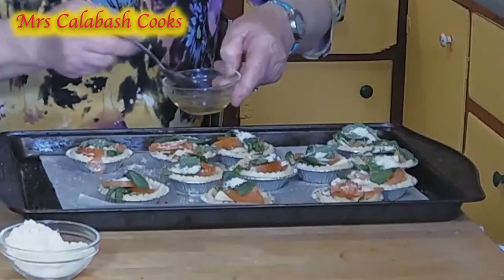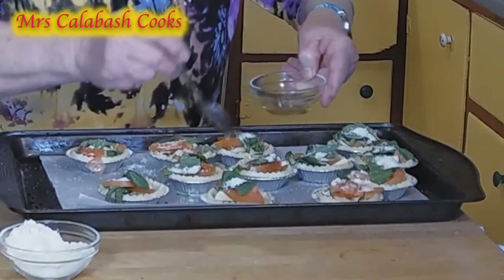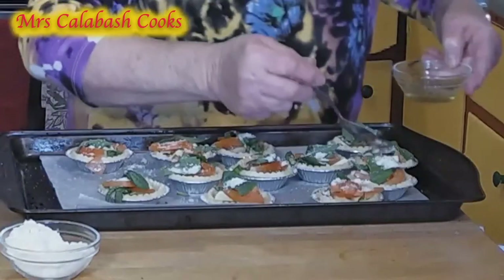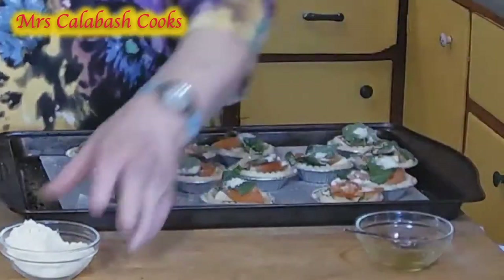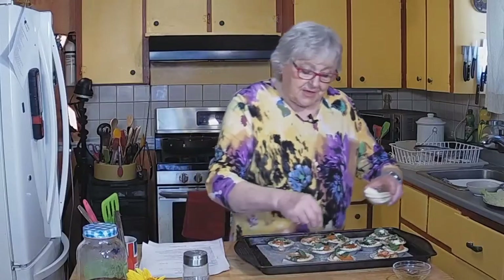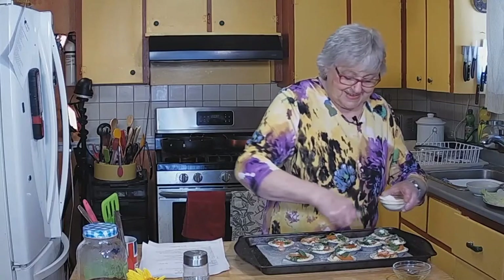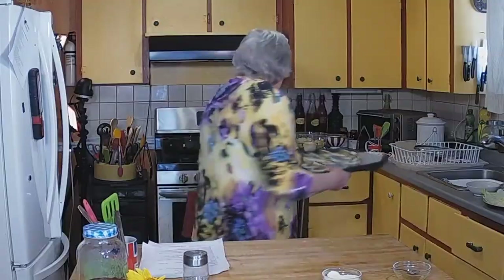These are lovely packed up for lunches or sitting out on the patio or the gazebo with a nice glass of wine. I like a red wine with this but I like red wine anyway. But there again, if I've only got white, yeah, I'll put up with it. So we'll just put these in the oven. Come back with me.